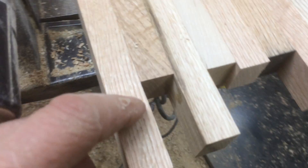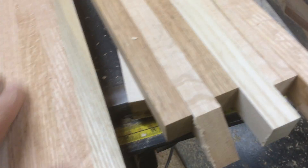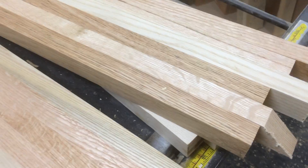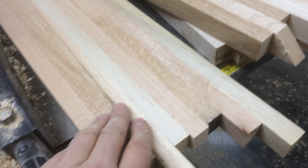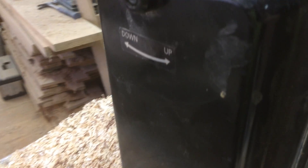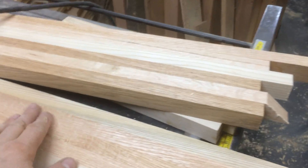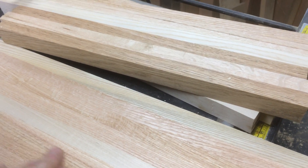On this planer the dip is about two inches long, so it would have been here, but I was probably holding up on it just right so it didn't do it. When you're planing, I just take off like a quarter of a turn on the planer — maybe even a little less than that at a time — because in here you have grain going every which way.